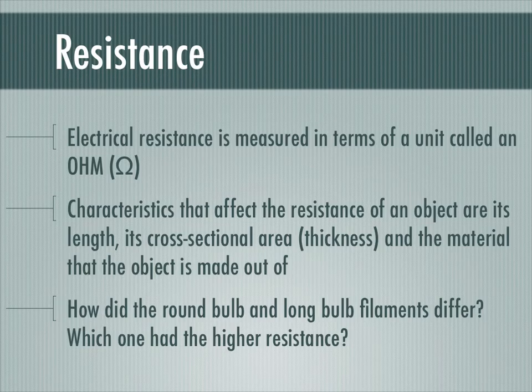Electrical resistance is measured in terms of a unit called an ohm. This is the symbol we use in formulas for it — it's the Greek letter omega.